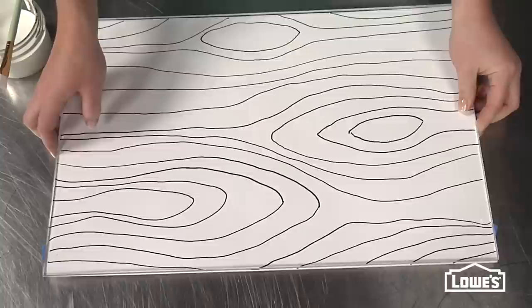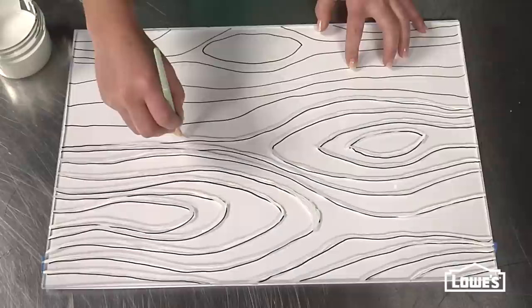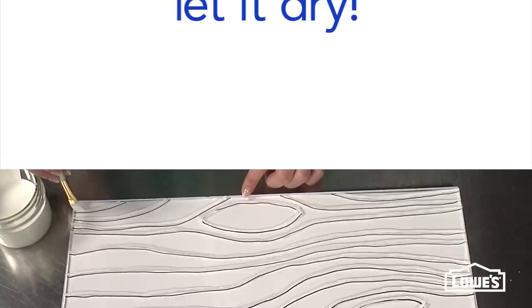Then flip the acrylic over and you're literally just going to trace the pattern using a brush. Don't worry about making perfect lines — you want this to look really organic. I used white acrylic paint because it gives a kind of etched look to the project, but if you wanted to experiment with bold color, that could look really cool too.